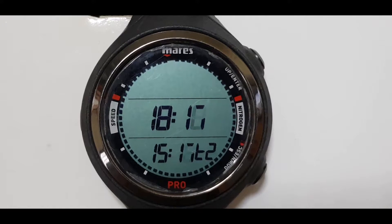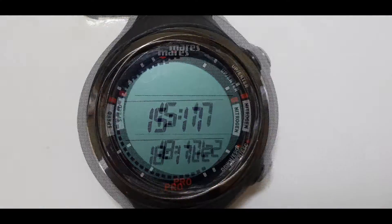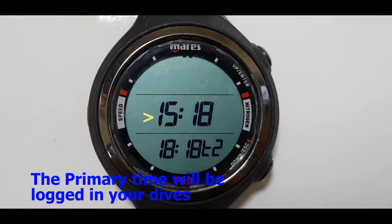Now let's set the dual time to be the primary time. Press and hold the top button. You can see that the dual time is now the primary time. And if you are to go diving right now, this is the time that will be locked in your dive logs.